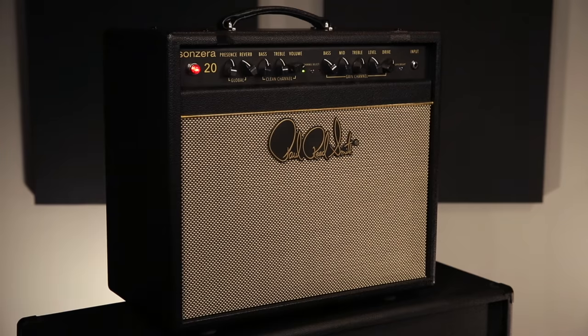This is not just a more affordable version of the two-channel custom or the Archon — this is really its own voice. The clean channels are very articulate and bright and chimey, but there's a lot of character, a lot of very familiar vintage tones in there. And the lead side is definitely a whole new game for any of the PRS amps.